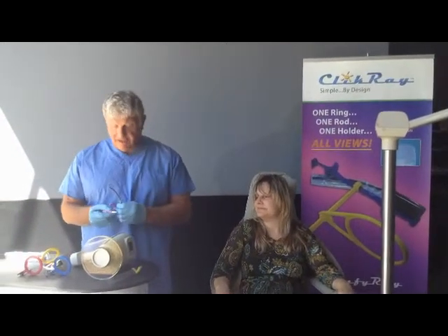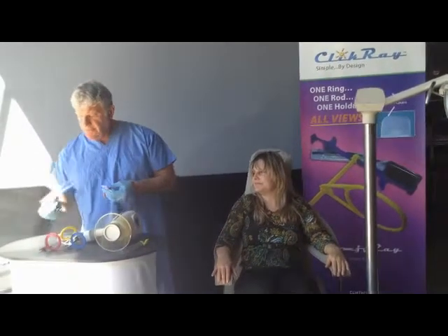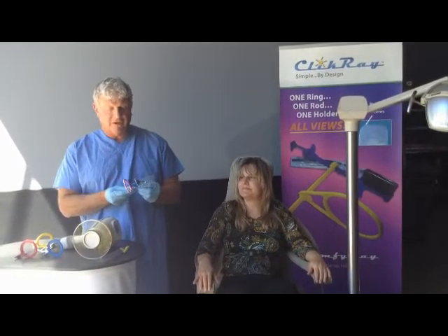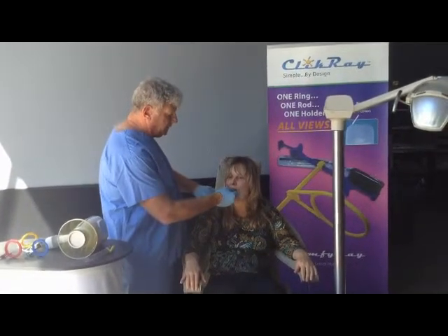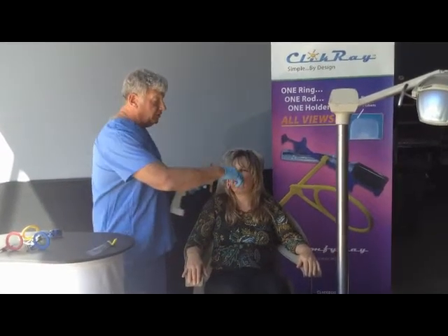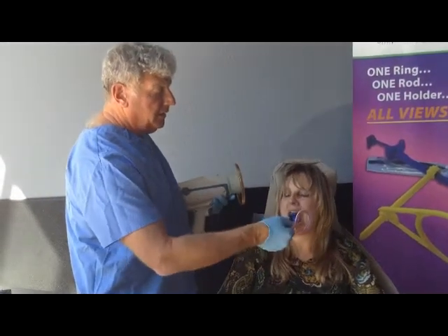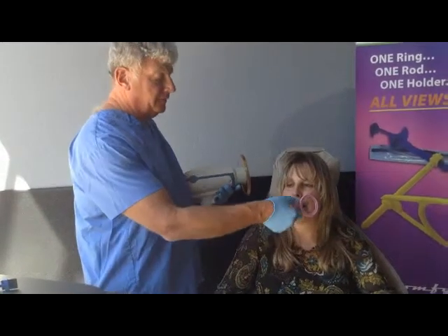Last but not least, we have bite wings. For the bite wing, we just place it on the short side and turn our ring over to the other side, have the patient close down. See how close we're going to get? We just move that in as close as possible. We take our bite wings on this side — open please. Take our bite wings on that side — open please.